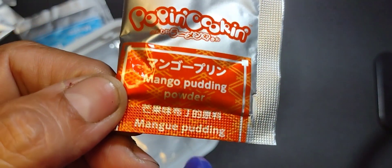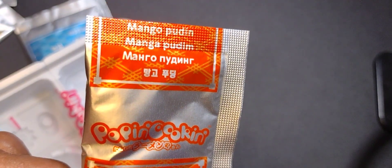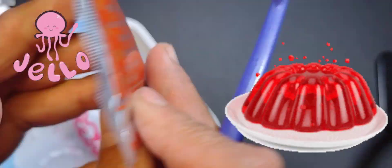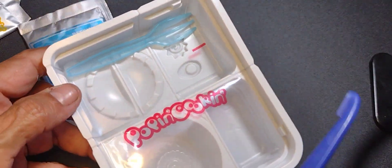Then this one's like an orange one, and that's the mango pudding — so that one does have a description on it. The mango pudding looks easy to make. It looks like when you make jello — it has a mold and you just mix it with water and pour it right in there. I think that's probably the easiest one to do.